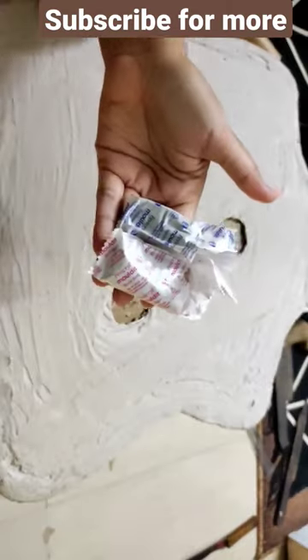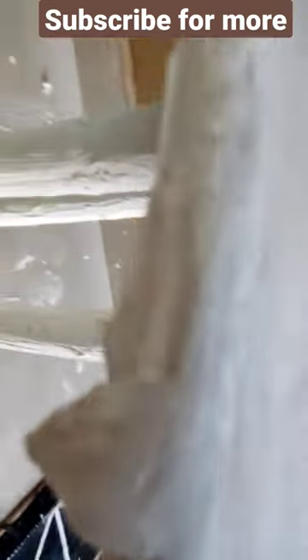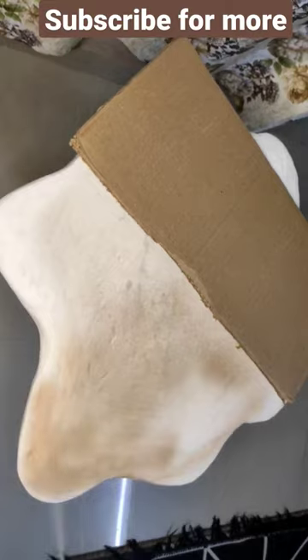I have water and glue. I will put it on the side and join the legs. I have covered it with wall putty and smoothed it on the sandpaper.